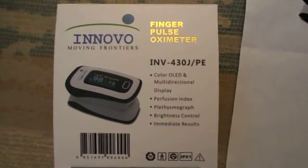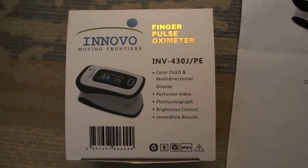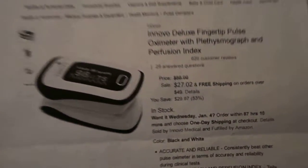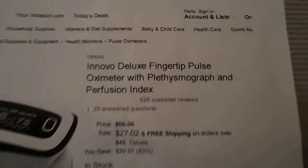Again, this device is the Enovel Finger Pulse Oximeter. This is the box that it came in from the manufacturer. This is how the listing appears on Amazon.com, and it is also available from Walmart.com.